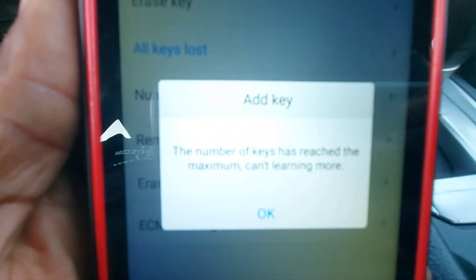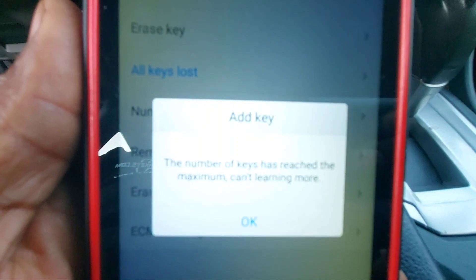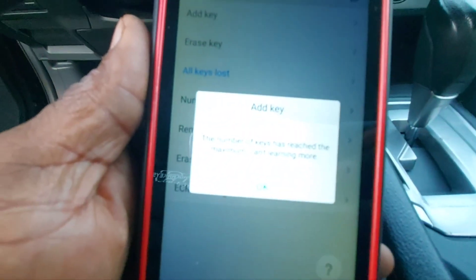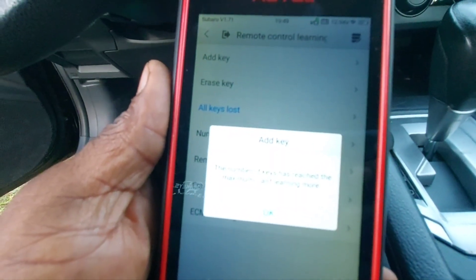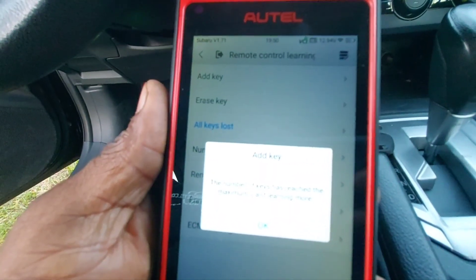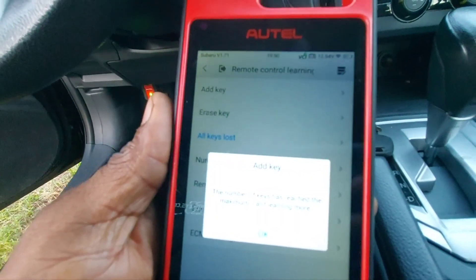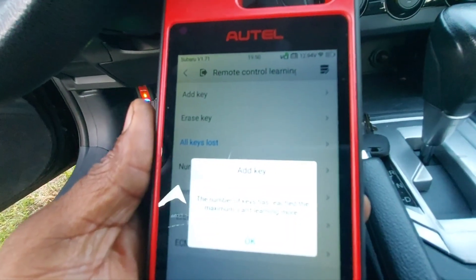It tells me 'The number of keys has reached the maximum, can't learn more.' There must be three keys already in the system. I don't know if it's going to allow me to erase one key and then add this key in, but as of right now it's not letting me add the key.